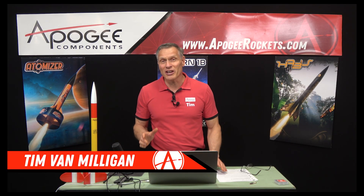Hi, I'm Tim Van Milligen from Apogee Components. We put out a survey to customers and viewers on this channel about what specific questions they want me to answer. We got probably almost two dozen questions that came in, and today I'm going to try to answer them. So let's get started.